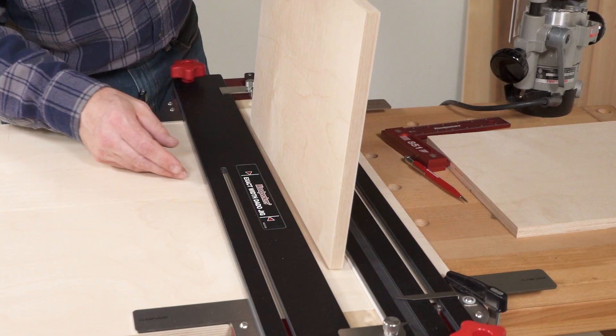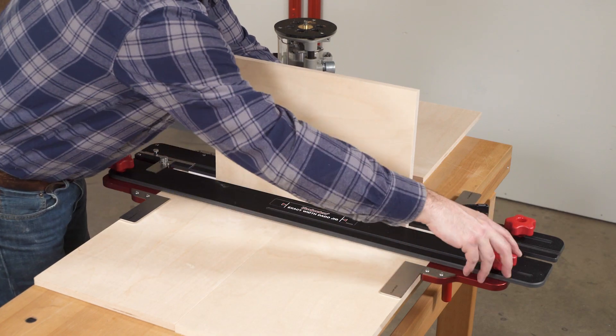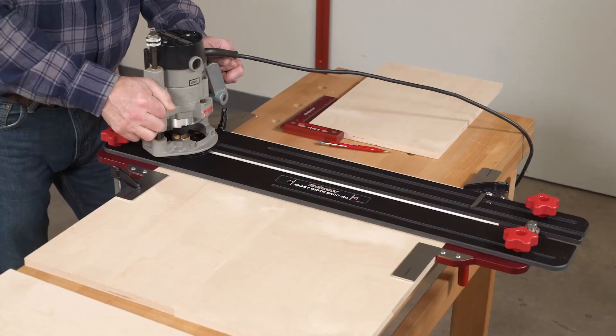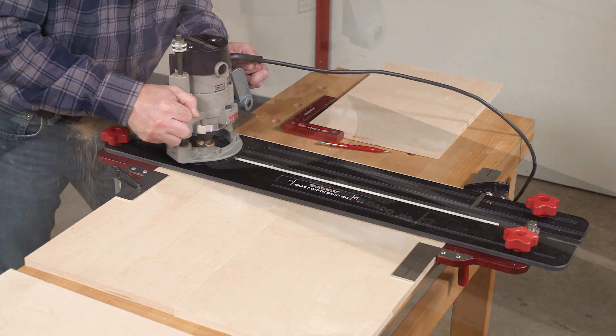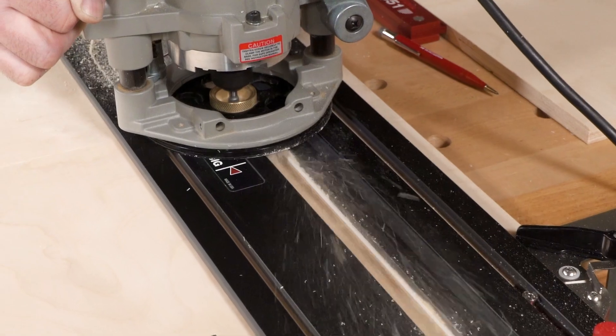From that point on, all you have to do is fit your stock tightly between the edge guides and clamp everything in place. When routing, the guide bushing follows a phenolic rail, while the router bit cuts exactly in line with the edge guides.